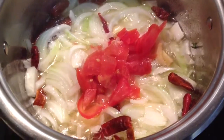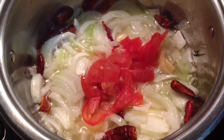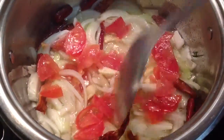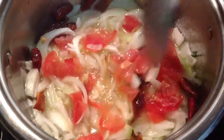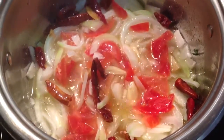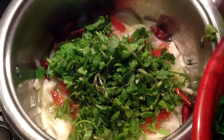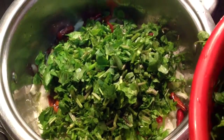Add 1 tomato, thinly sliced. Then add 2 bunches of watercress, washed and chopped.